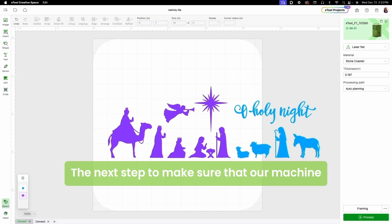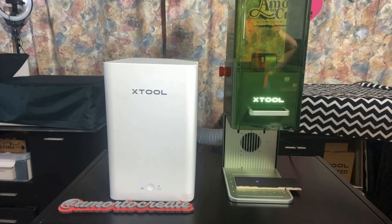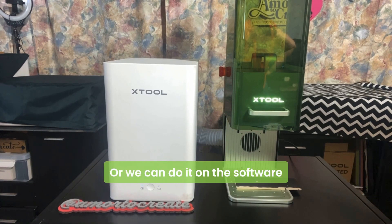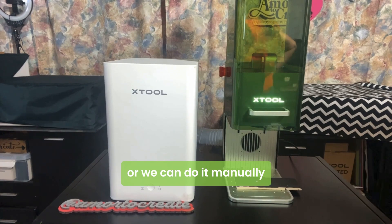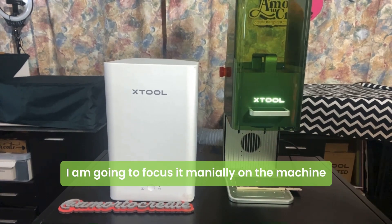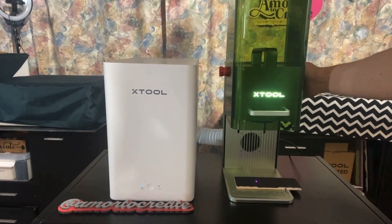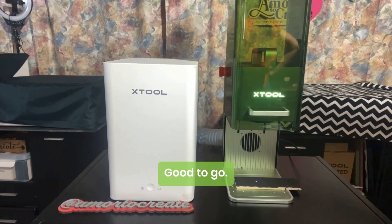Next step is to make sure that our machine is measuring the correct height. There are two ways to do that — we can do it on the XCS or we can do it on the machine. I'm going to do it on the machine by aligning the two dots in the machine. Good to go.